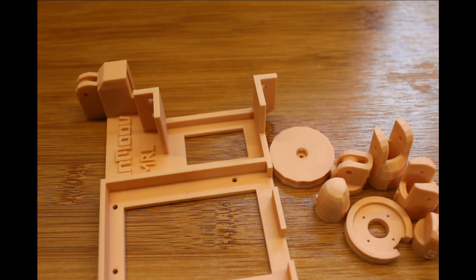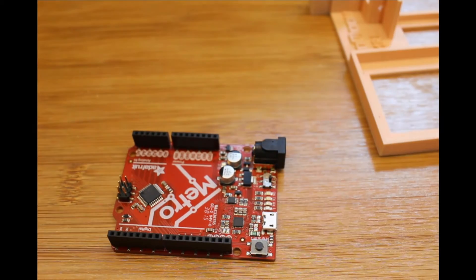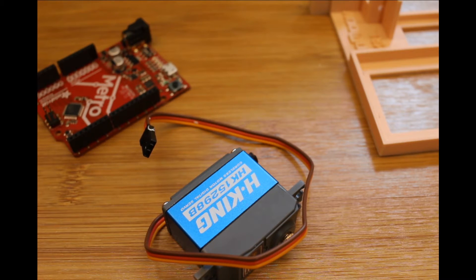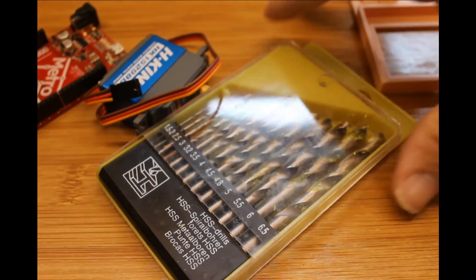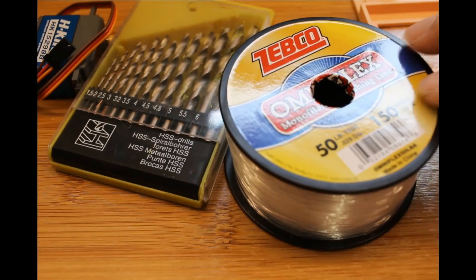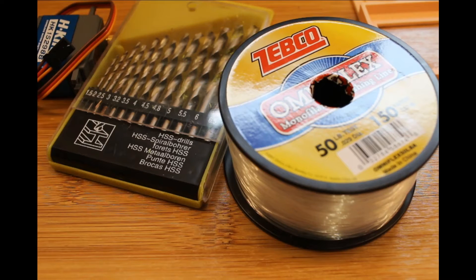So here we have our 3D printed parts — got them all off the bed and cleaned up. We're also going to need an Arduino of some sort; I'm going to use an Adafruit Metro that I have laying around. We're also going to need a servo motor — using this one from Hobby King. And then we're going to need some drill bits to drill the holes out; metric size is the simplest. We also need some fishing string. This will work fine for testing, but as the InMove site tutorial mentions, you want 200 pound fishing braid for the final assembly.